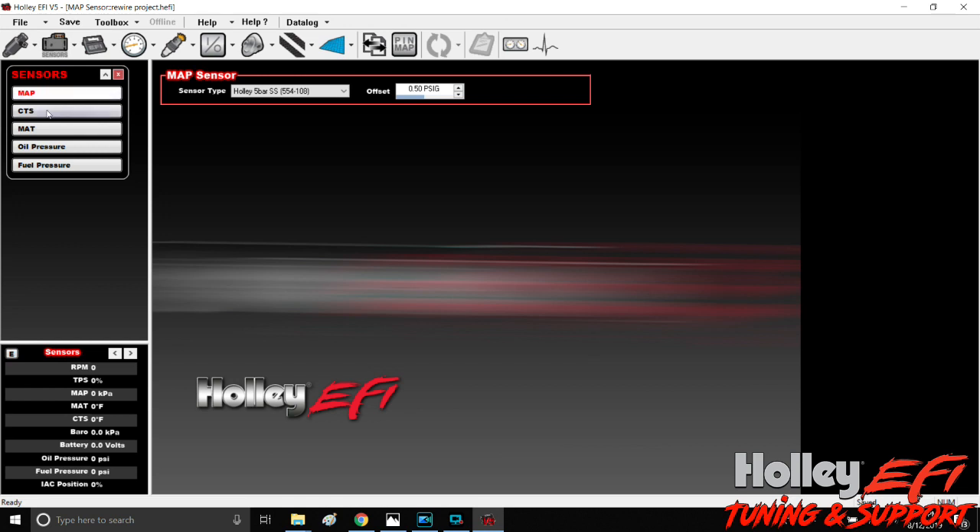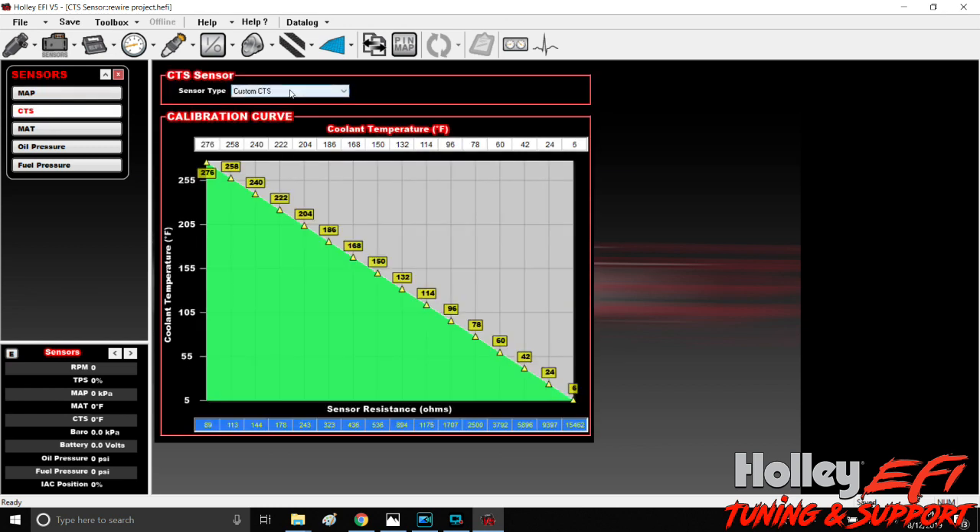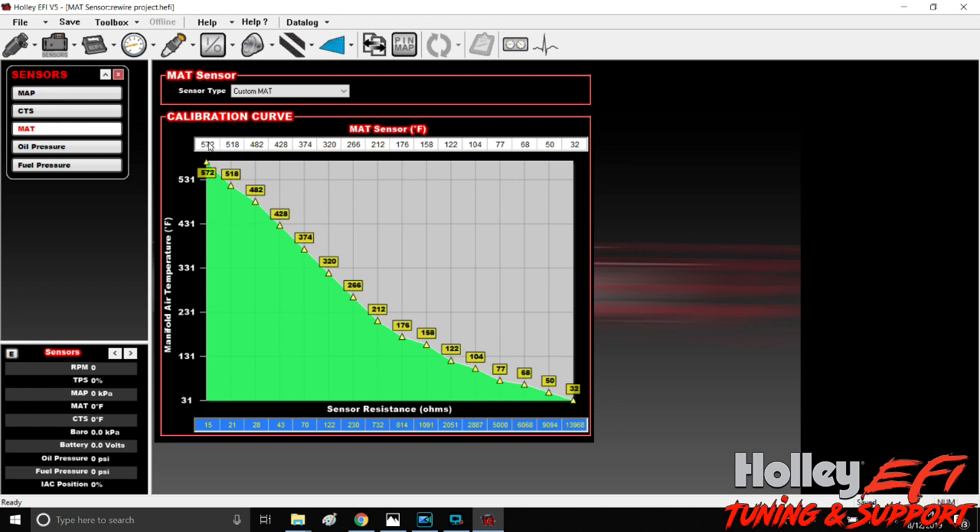Click on whichever sensor you need. First we'll look at the coolant temp sensor with the Deutsch connector — custom CTS — and this is the scaling. This is where you would pause this video and plug those numbers into your global folder. Next is the intake air temp sensor. 572 degrees is the peak. He has more sensor data than this and he'll send it to you with the sensor, but I scaled this down — I don't care if the intake air temp is ever below 32 degrees, we've got a problem. He's got 37 points; I just narrowed it down and pulled ones from 572 down to 32.